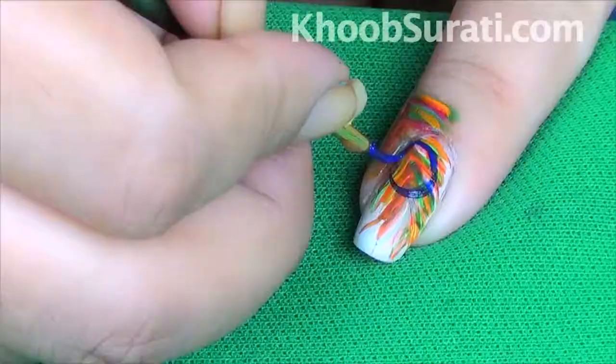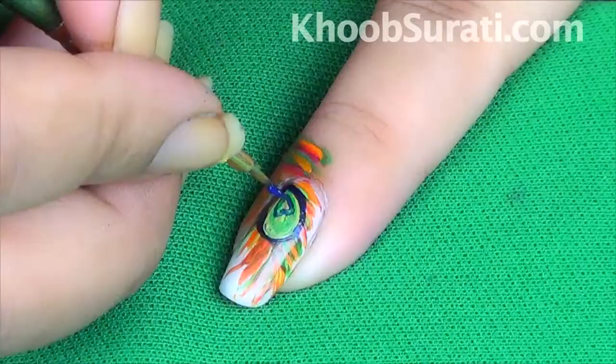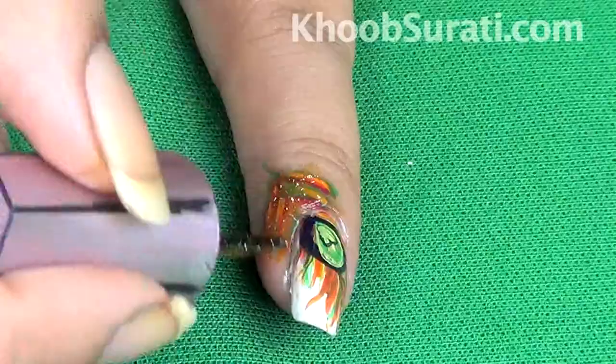Superimpose these lines with green, yellow, and pink color respectively. Now, making a beautiful design for the peacock feather, draw its outline with dark blue color and fill in the yellow shade.